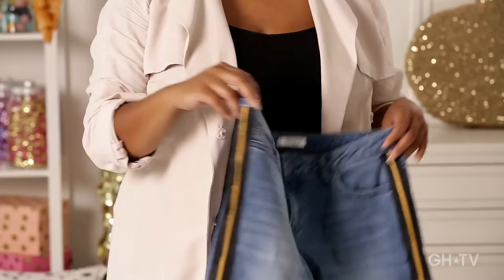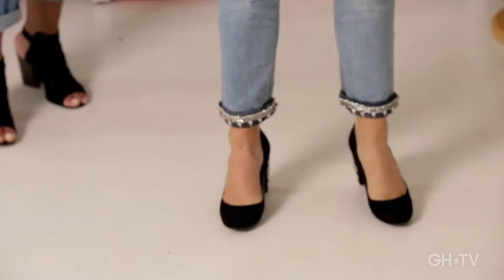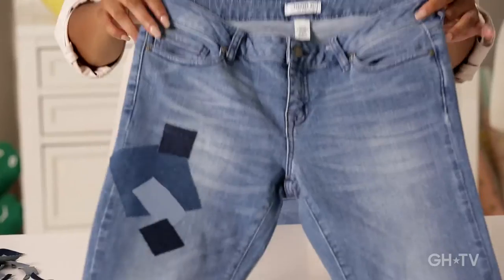In this class, you'll learn how to make bleached ombre jeans, zipper tuxedo jeans, embellished cuff jeans, patchwork jeans, and you'll easily learn how to distress a pair of jeans. So let's get started.